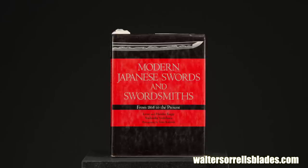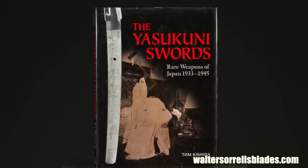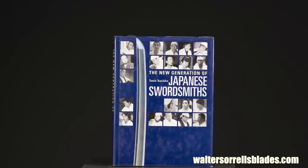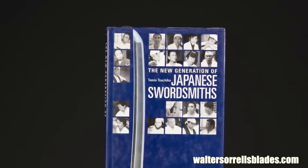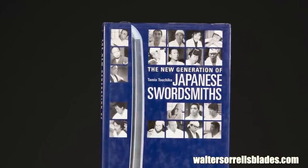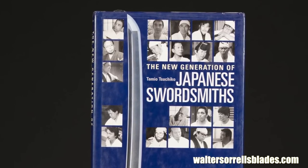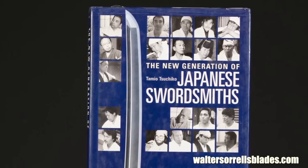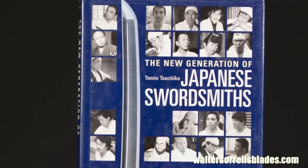Kodansha Press has published a number of pretty good titles about modern swordsmiths, including the Yoshindo Yoshihara Kapp clan's Modern Japanese Swords and Swordsmiths, Tom Kishida's book about Yasukuni shrine swords, and Tsuchiko's book The New Generation of Japanese Swordsmiths, among others. I find all these books useful because discussions by and about living, breathing swordsmiths tend to be less full of BS than books about guys who died 800 years ago and therefore can't speak for themselves.